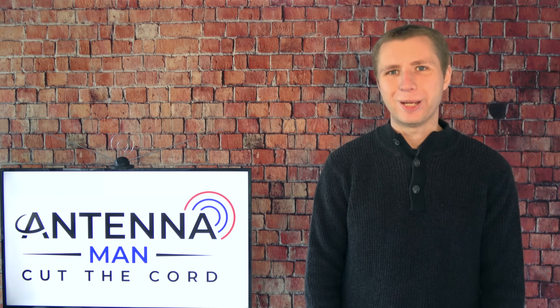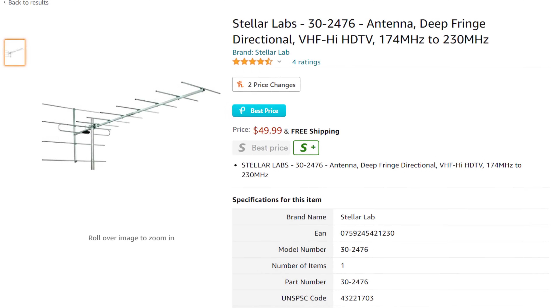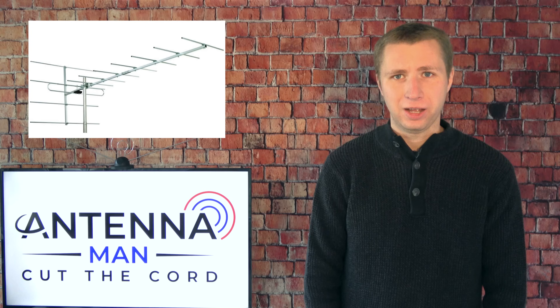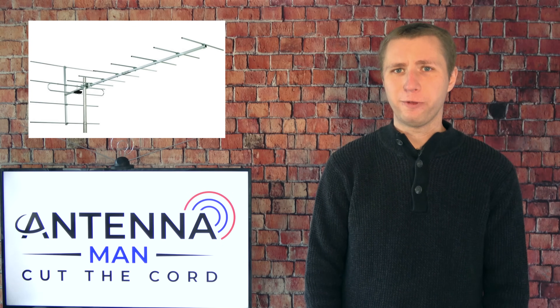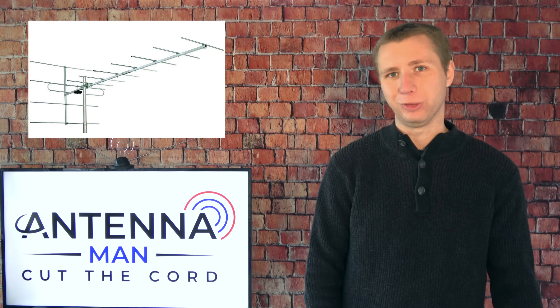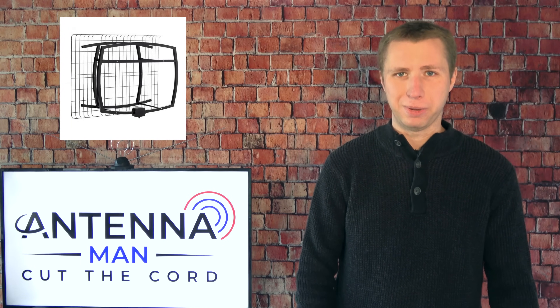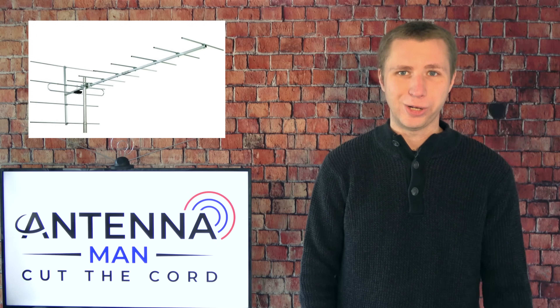Hey everyone, it's Tyler, the Antenna Man, and today I'm going to review the Stellar Labs Deep Fringe High VHF Antenna. This is one of the only directional antennas out there that's designed for high VHF TV frequencies. The only other model I know of is the Clearstream 5, but that antenna isn't really that big. How well will this antenna work? You'll find out in this video.